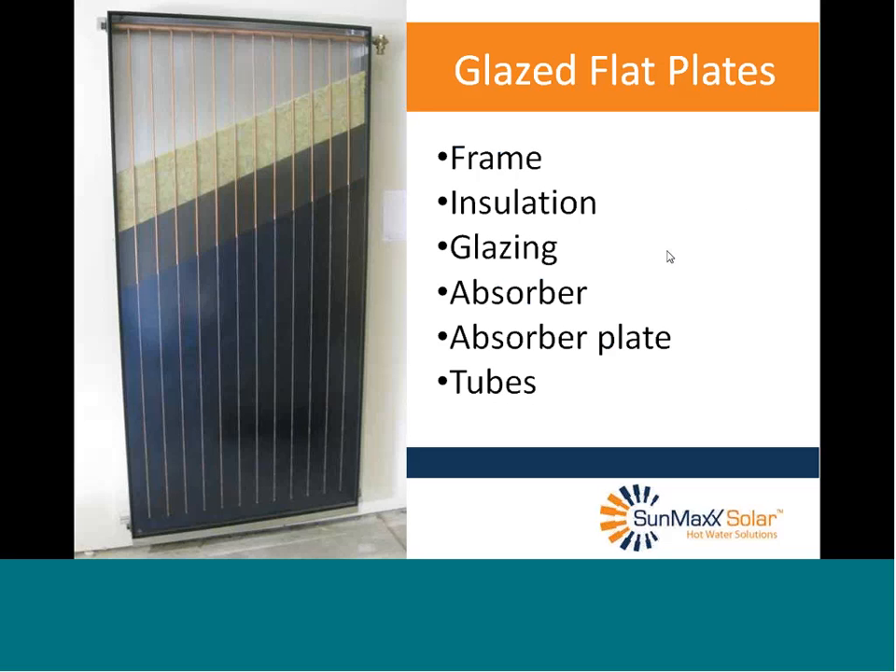Glazed flat plates basically have a metal frame — ours are made of either aluminum or stainless steel. This is a picture of our SU-2, which has a stainless steel frame. It's insulated heavily on the back and less heavily on the side; the insulation in our SU-2 is mineral wool. The front has a glazing, which in the great majority of cases is tempered glass. This allows near-ultraviolet and shortwave visible light to come through. Once that gets turned to heat and tries to get back out as longwave radiation, it can't get back through the glass — that's the idea of the glazing.